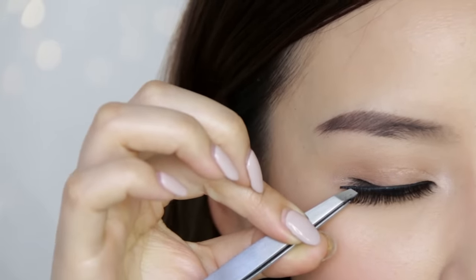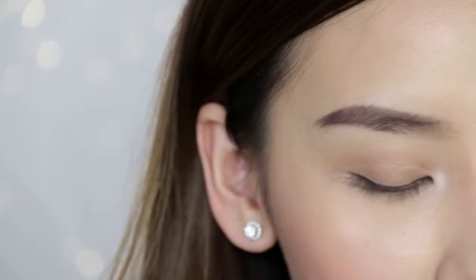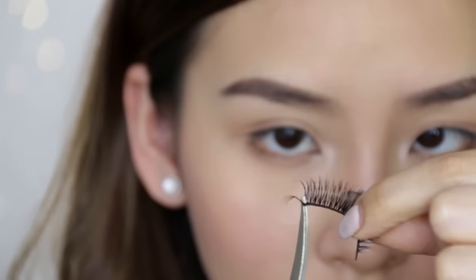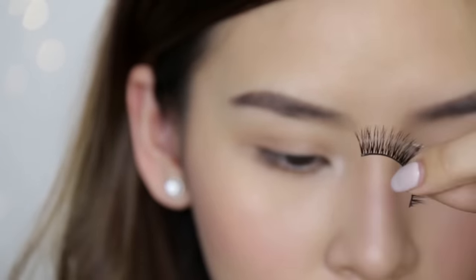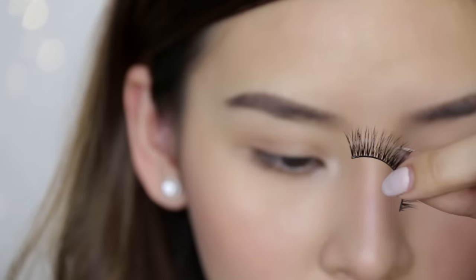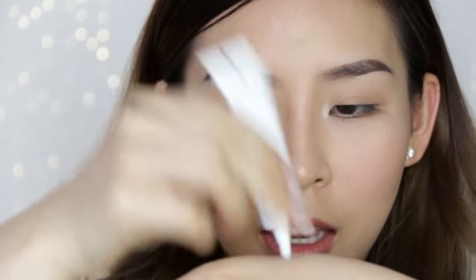The first thing you're going to do is grab your pair of strip lashes and put it against your eye to measure the length. Most of the time it's going to be too long, so you're going to need to trim the edges. I always trim from the outer edge because I want to keep the inner length of the eyelashes.